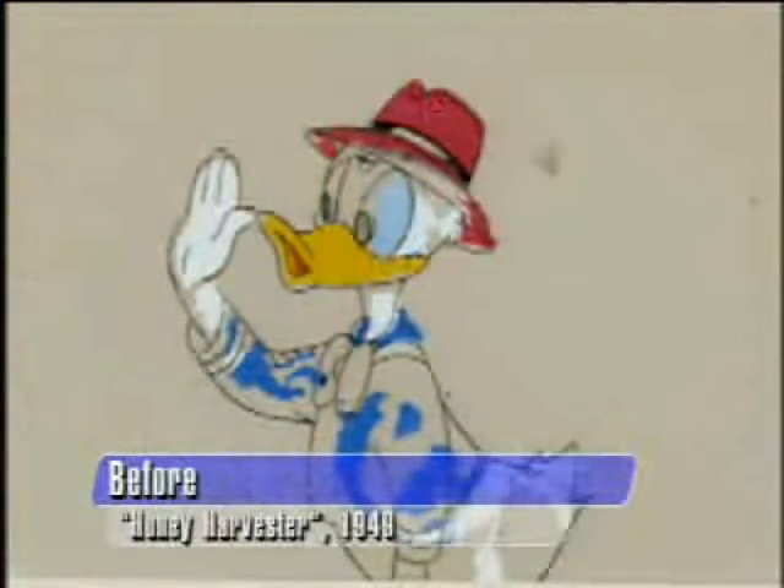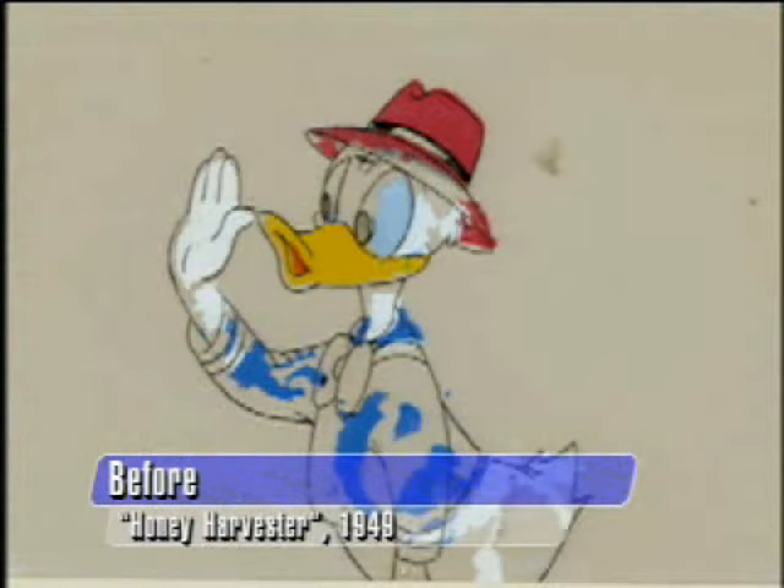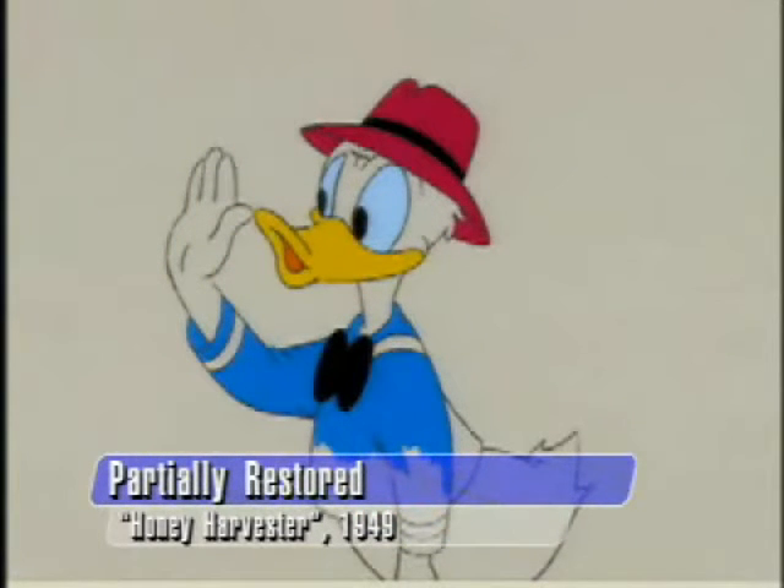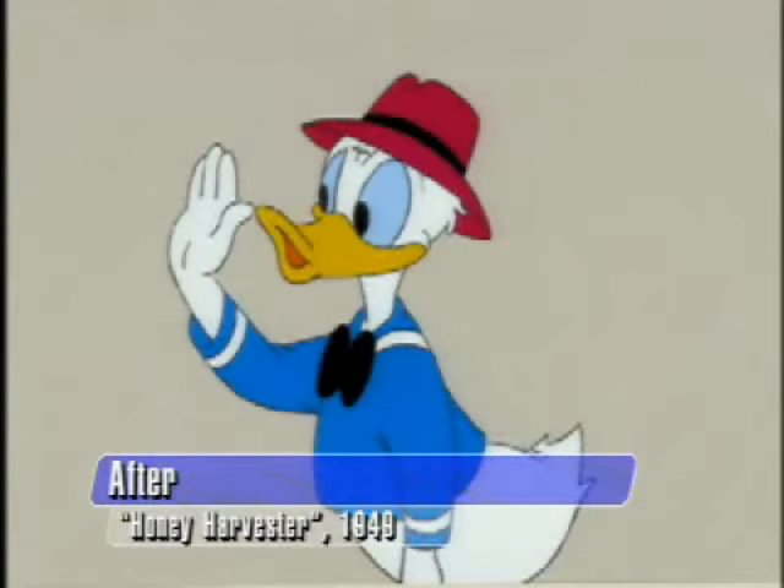Here's an ailing Donald Duck from 1949 — he's been molting or something. This is a piece somebody bought for a dollar and a quarter at Disneyland in 1955. It got into Ron's hands and he fixed it up. You can see it's halfway done here, and then they finish it off.